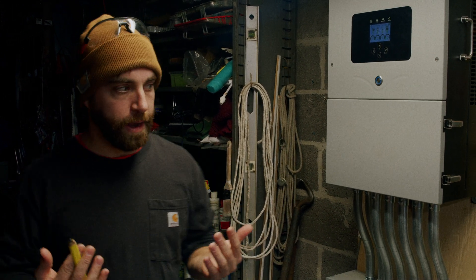Today I want to show you how to prepare your system for an imminent storm that you might see coming in the forecast, to make sure your system is at 100% and ready for a potential blackout.